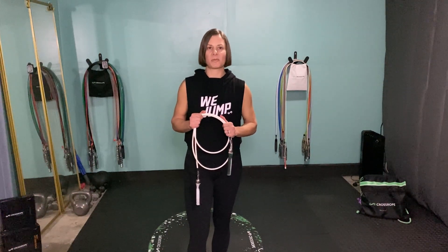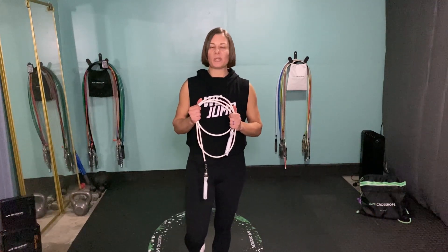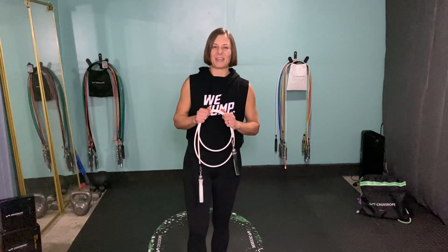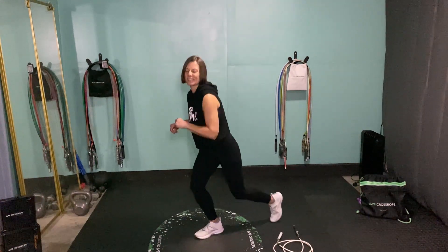Today the jump rope intervals are 30 seconds. We've got 15 seconds rest, and then we'll do 30 seconds of a glute-focused body weight exercise. I'm using the half-pound Crossrope today — great rope to use for this one. You could use the one-pound rope or any rope you choose. It doesn't have to be a Crossrope, but weighted ropes will really up your game, burn some extra calories, and add a little bit of strength training in with your cardio. Choose your jump rope — 30 seconds of jumping, 15 seconds of rest, then we hit the mat for some glute exercises.